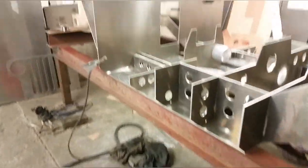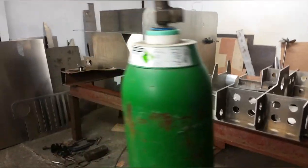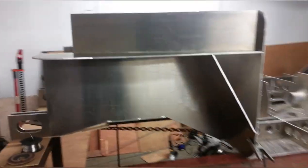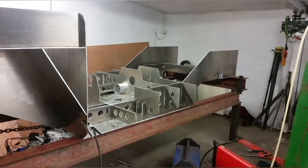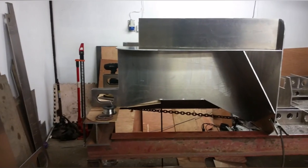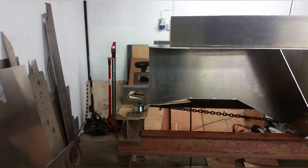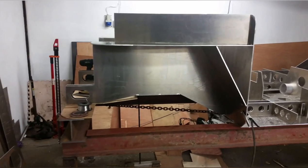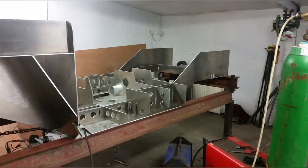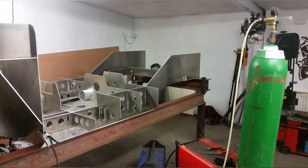It's coming on. Just keep tacking away and try and get it all tacked together. Get a decent welder and then it'll just be spending a lot of time burning weld into it all. We shall see — keep watching.